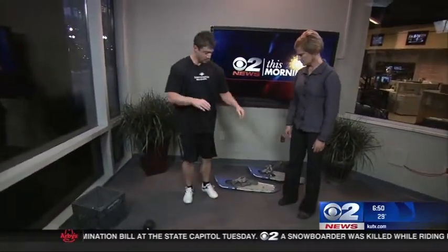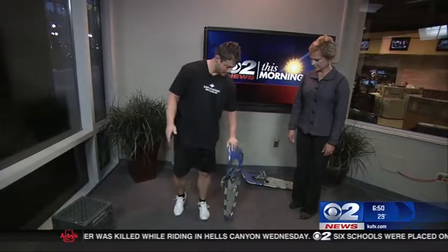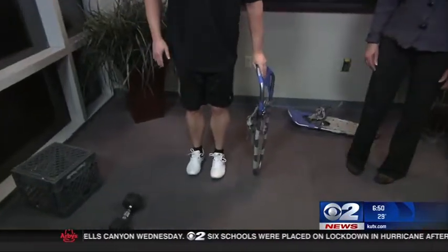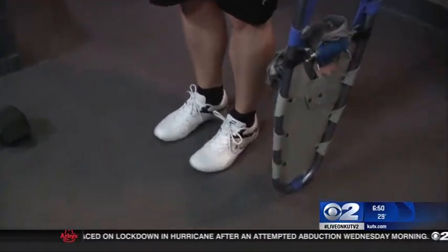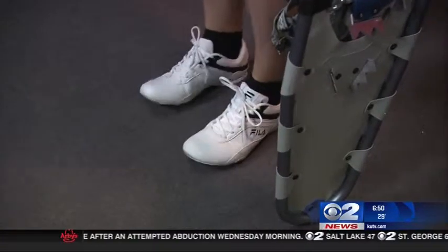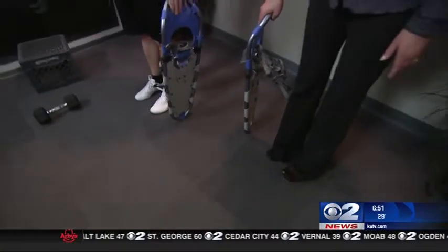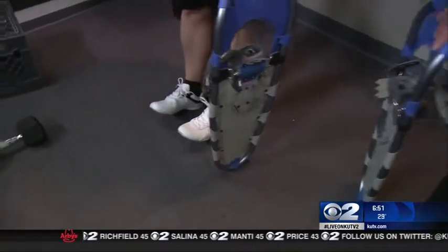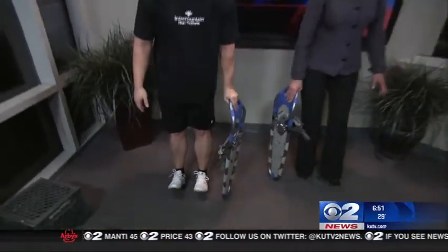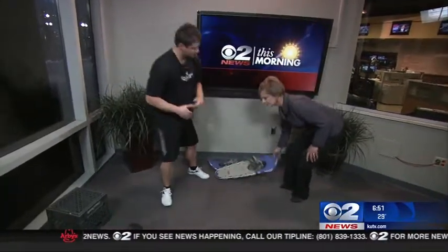After we do our sets of those, we're going to move into reverse calf raises. I'm going to use this snowshoe as a stability prop. We're going to come up onto the heels and back down. You do need something to hold onto — you can hold against a wall. This strengthens the tibialis anterior muscle, which helps prevent shin splints from going upward and walking through the snow. Two sets of 10 to 15.